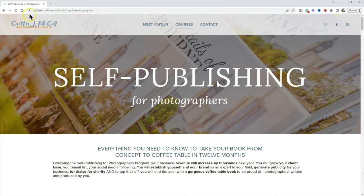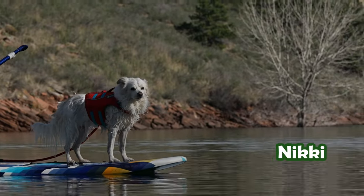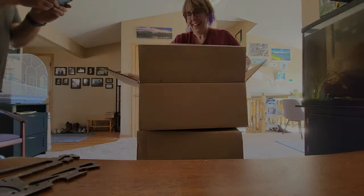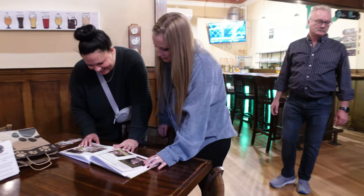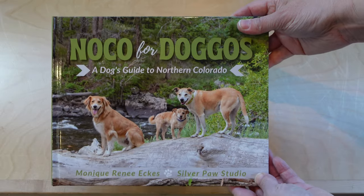We're going to talk about the course that I took, and we'll talk about what to do before you launch your book, what to do during your book sessions, what about the design phase, the printing, the book launch, and beyond. There's a lot to know and a lot that I learned and I wish I'd done different, and I'm excited to share this knowledge with you.